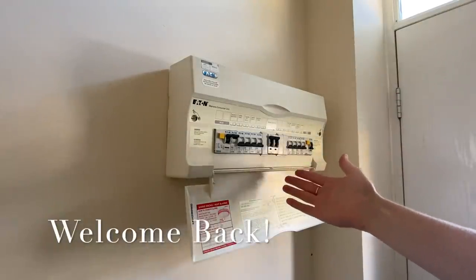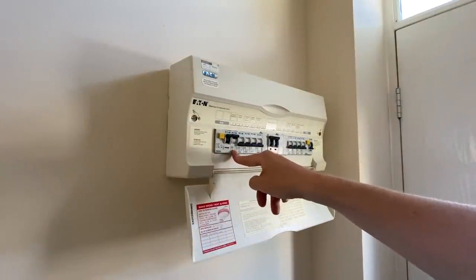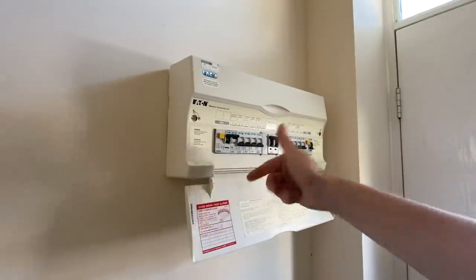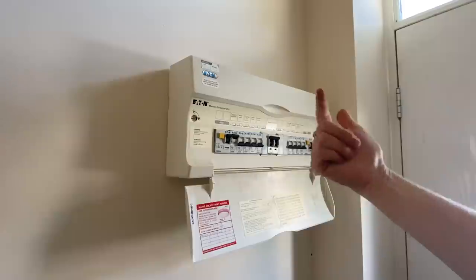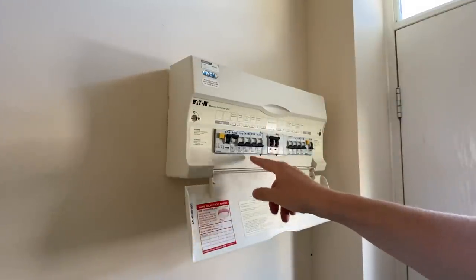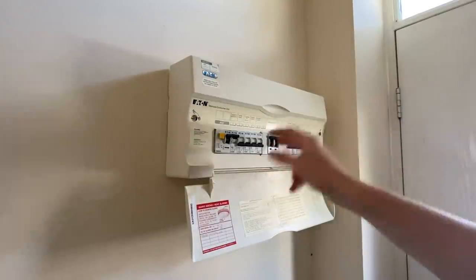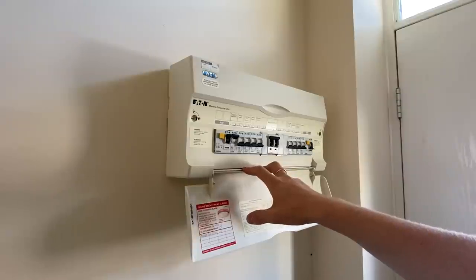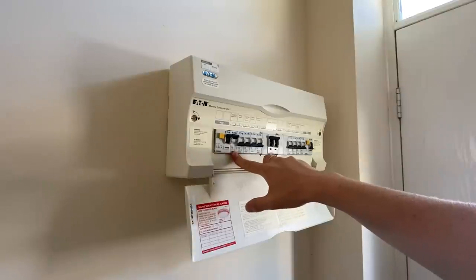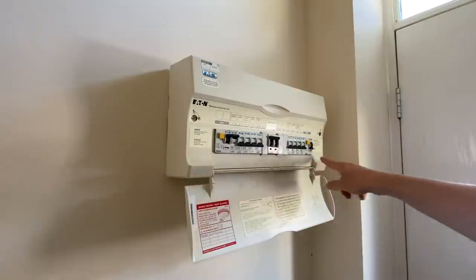The board cover is back on now and I've turned just one circuit on - the downstairs sockets. I'm going to go around and test all the sockets on that circuit so I know how many points there are and that the polarity is correct on every single socket. I don't just test the end of line on sockets; I test every single accessible socket because there could be one with reverse polarity. I'll check, write down the number of points and the highest earth loop impedance reading, then move on to the next circuit.